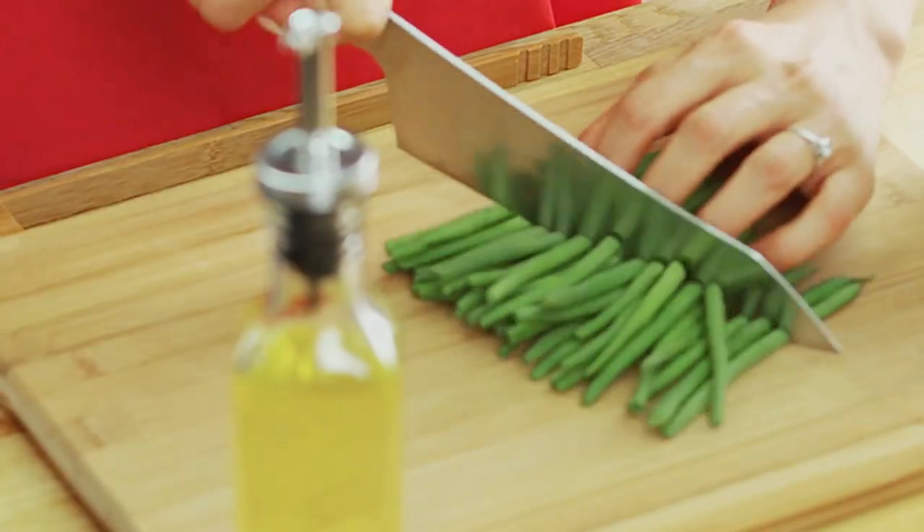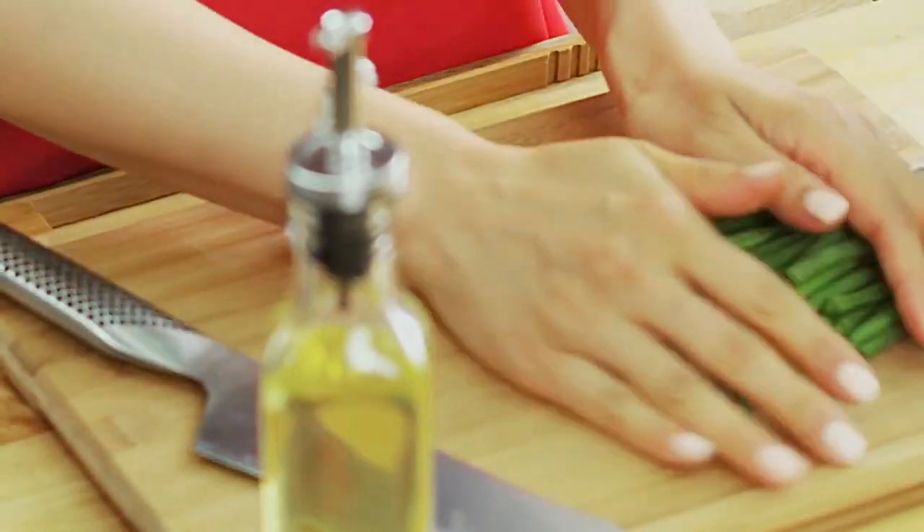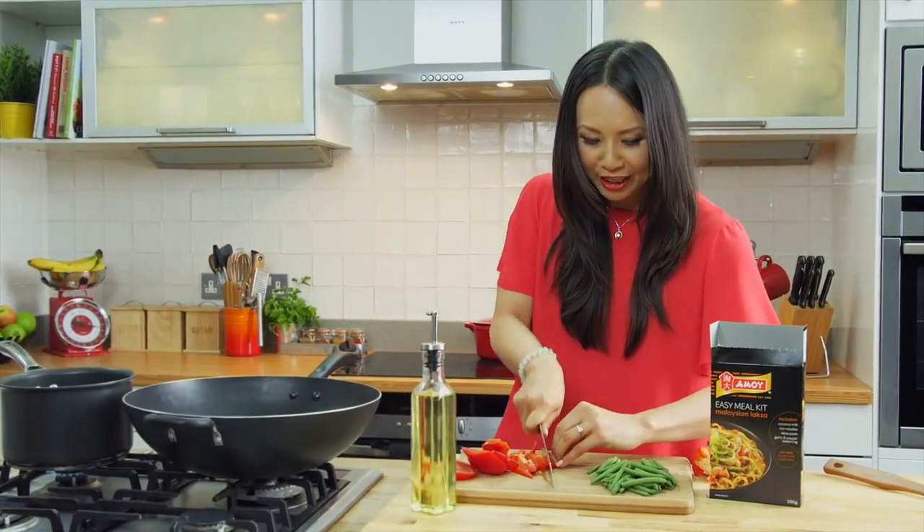Onto my vegetables. I'm going to slice the green beans in half and then slice the red pepper in a similar size to the French beans.